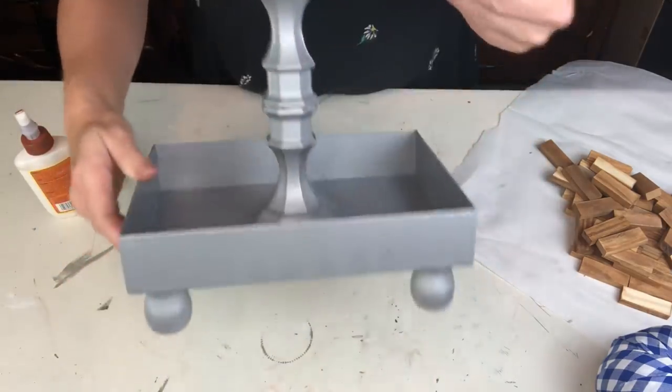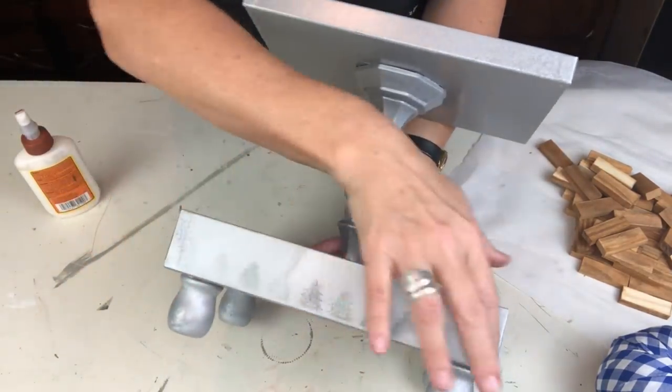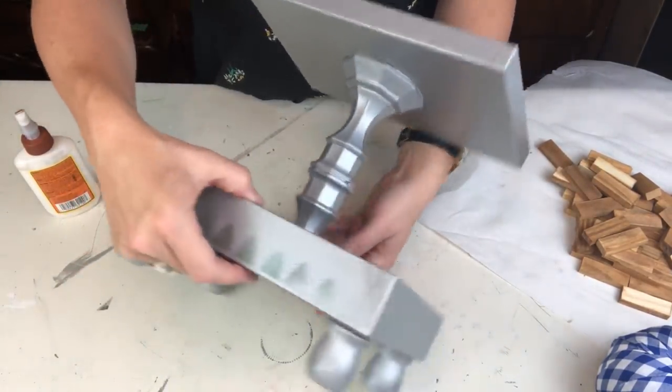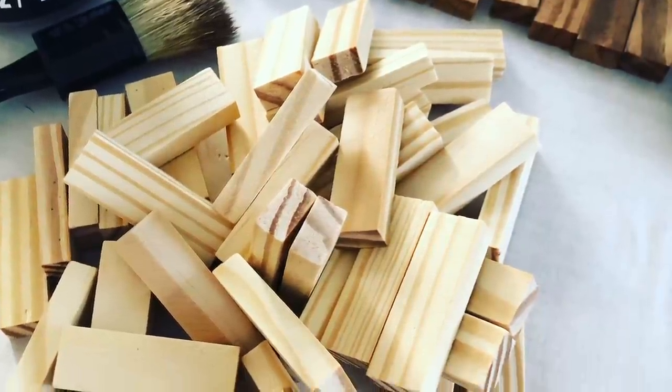I didn't use the black, which would have also been neutral, because I have another tiered tray coming up that I'm going to do in black for a friend of mine. Now I've been challenged to use Jenga blocks, and I'll tell you more about that after.